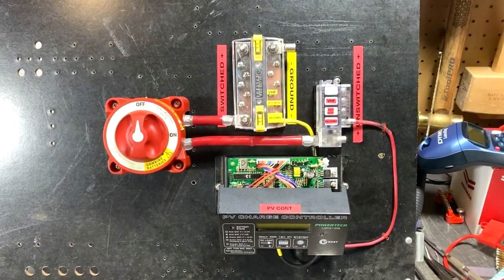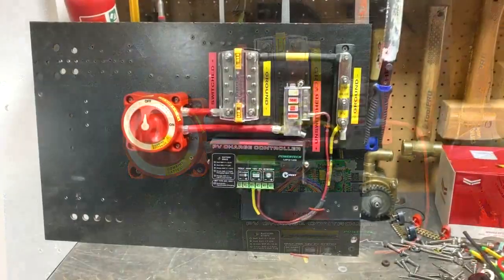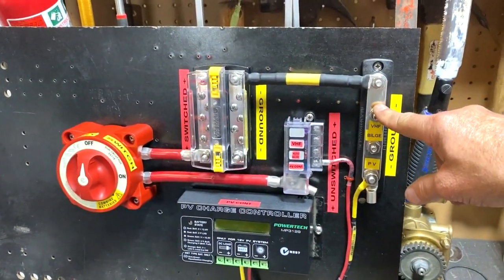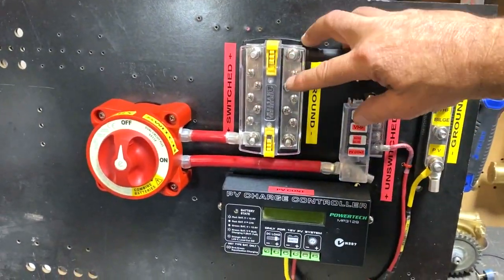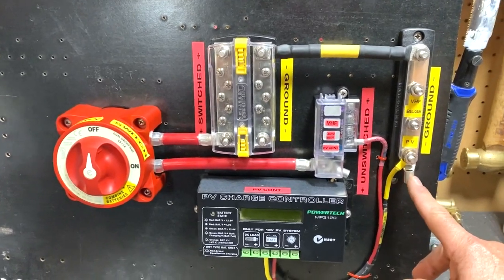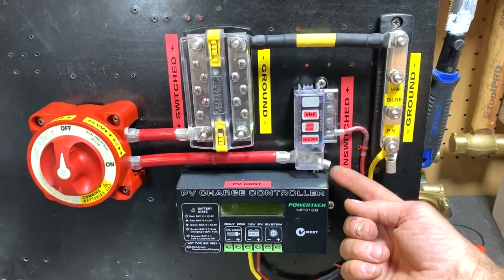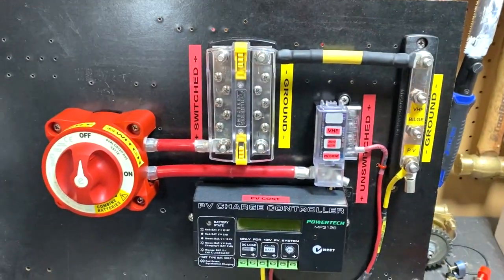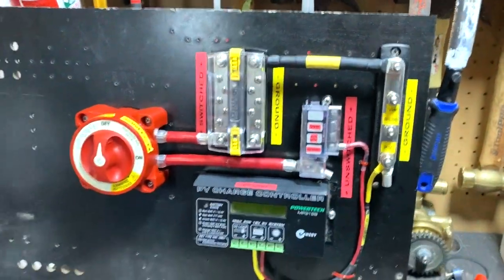It won't be much longer before I can make up a box and take all this down and basically plug it into the boat. I had a ground terminal block or bus board — I was trying not to use it, but then I thought, why not? I'm going to have a bunch of different grounds for the switched loads, so I'll put the unswitched ones here. The ground will be coming in here and the positive off the house battery will be coming in from this area. Keeps it all neat and tidy.